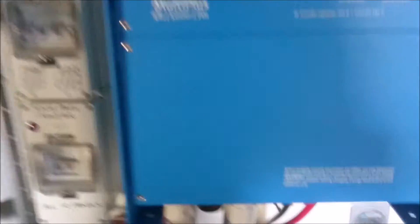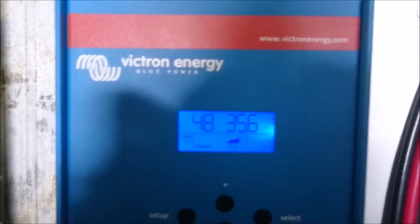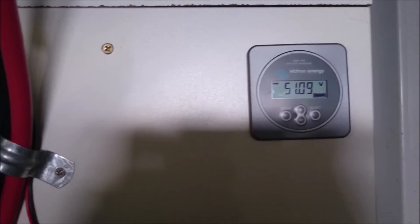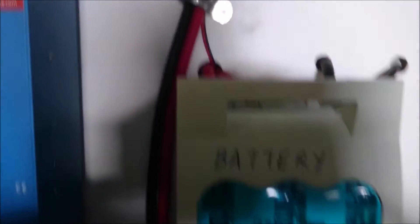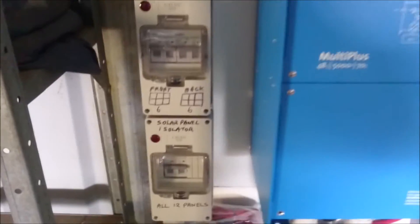It's a 48 volt system, and this is the battery charger. At the moment it's producing 35 amp hours and the battery is reading about 51 volts. That's the battery isolator, and that's the inverter — a 5 kilowatt inverter. That's the circuit breaker for the panels.